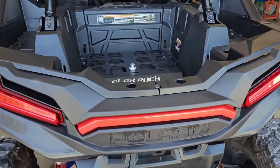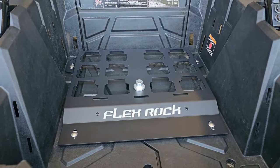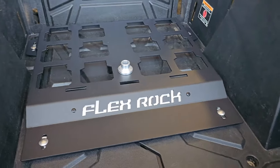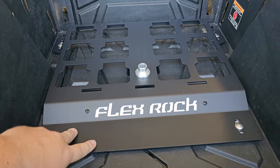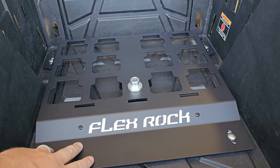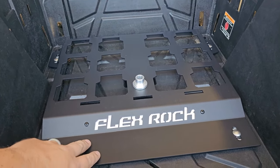Hey guys, we're back again at Flex Rock Performance Products talking about the Milwaukee Packout plate. We just released this, and what sets this apart from the competition is a premium micro wrinkle black powder coat. This fine textured powder coat really lets go of the mud and the dirt — things don't stick, it cleans up real well.